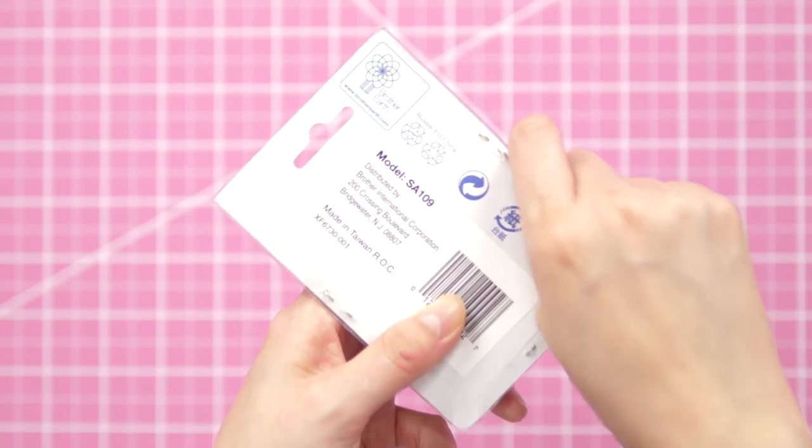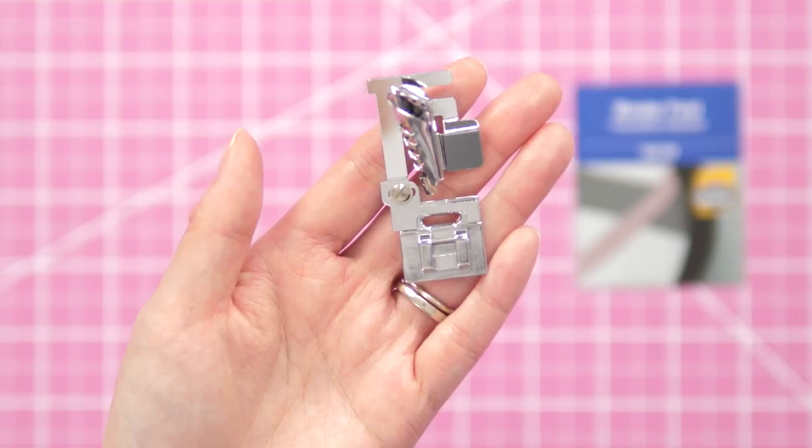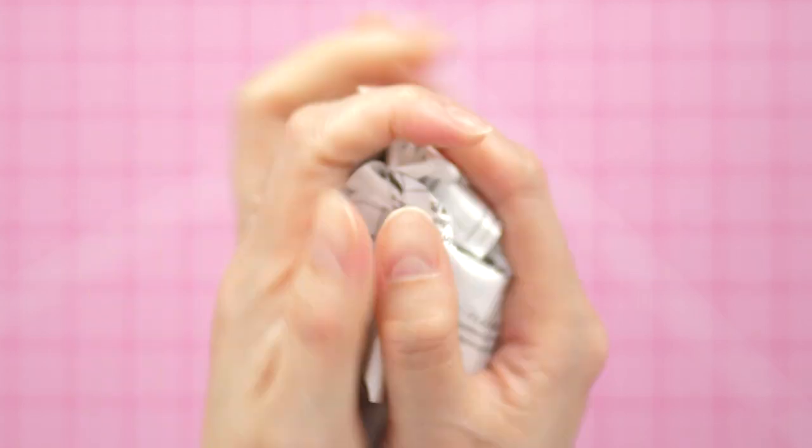It attaches up to quarter-inch size bias tape. The design of the foot feeds the tape through what looks like a funnel in order to sew onto the edge of fabric. I'll be honest, the instructions left a lot to be desired, so I ditched them.